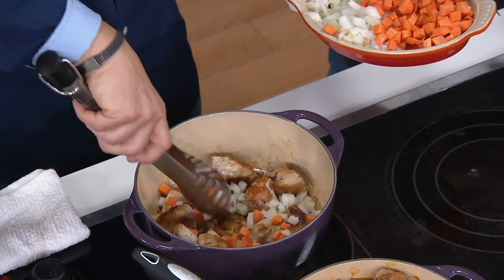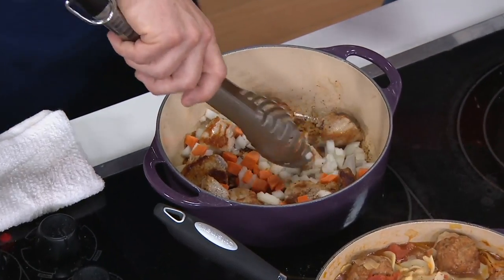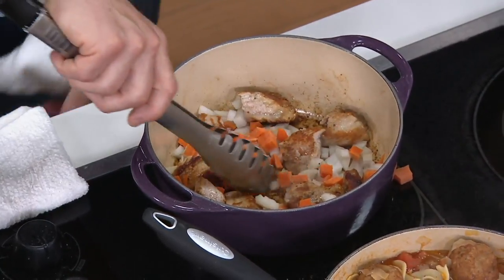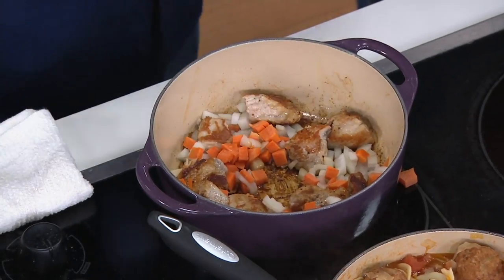We're going to add a little bit of mirepoix right here, let that brown for just a minute, and then we're going to deglaze — just take a little bit of white wine and a little bit of stock. We're going to very easily get all that fond and turn it into our sauce, then add the rest of the ingredients.